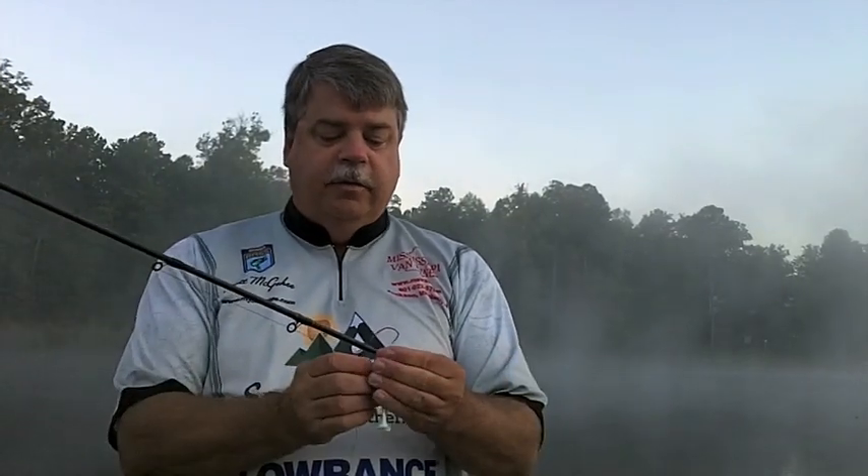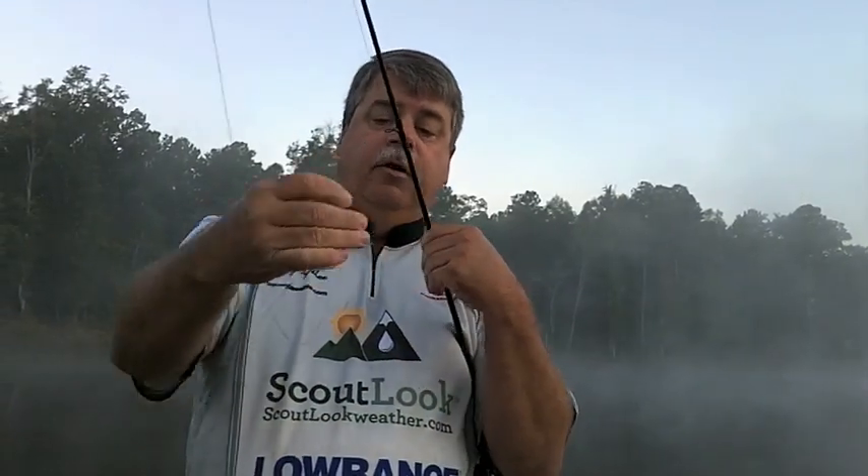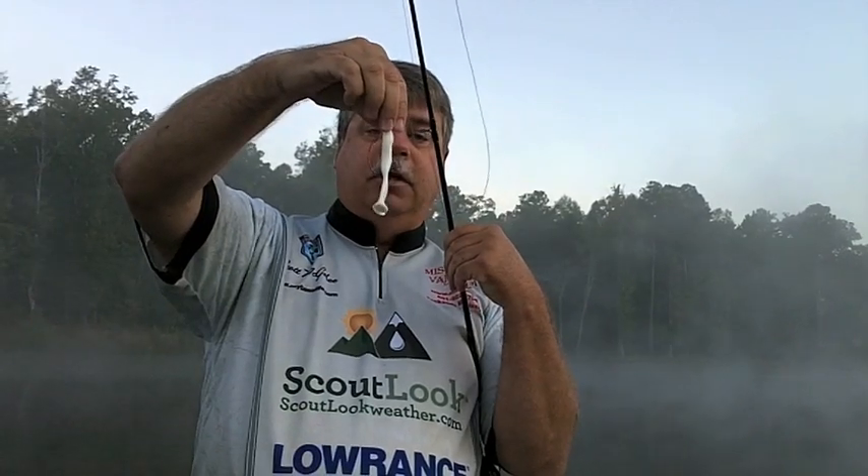I'll fish it Texas rigged with no weight, using a 5/0 Gamakatsu EWG hook. Push it in past the nose and past the barb of the hook, bring it out the bottom of the frog, spin it back around and pull that knot inside the frog. Bend your frog and push the hook all the way through. You want it skin-hooked on top so that when the fish bites, it takes just a little bit of pressure to pop it loose, and your frog should hang perfectly straight.